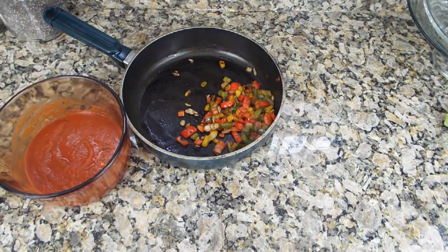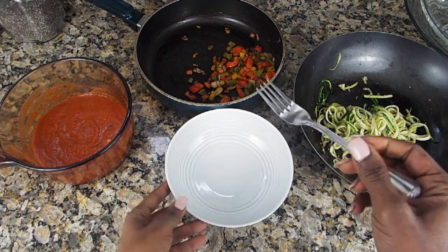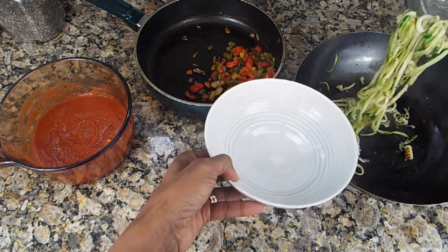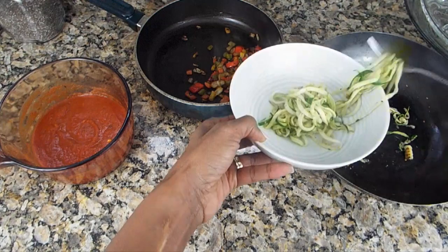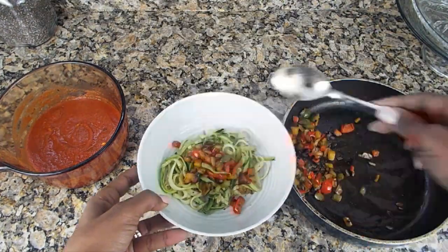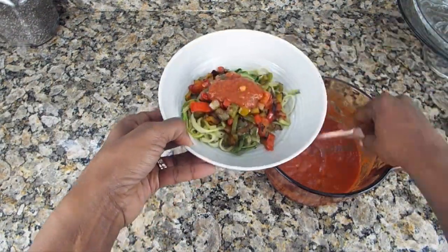Now for the yummy part! All of our veggies are sauteed and our pasta sauce is nice and hot. We'll go ahead and scoop those veggies and put them in our favorite plate. Put those veggies on top — nice and yummy. Get that sauce and spread it on nice and yummy.